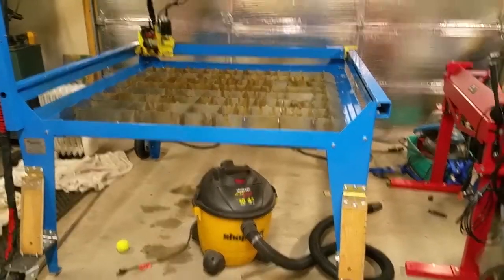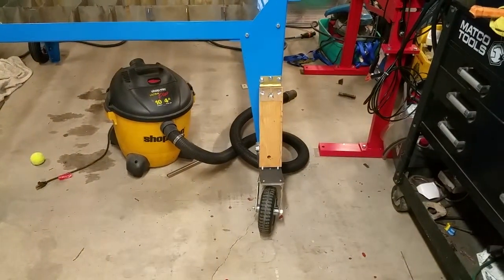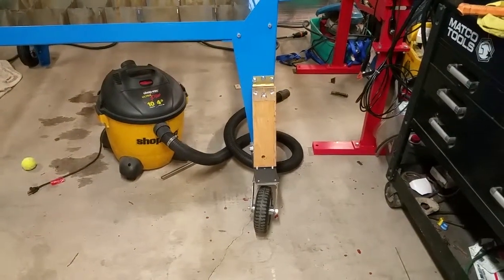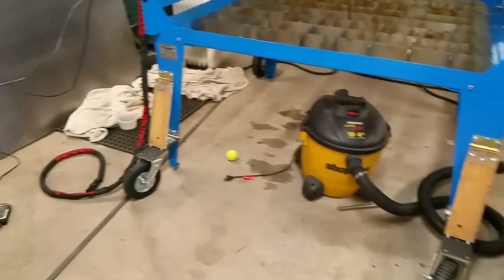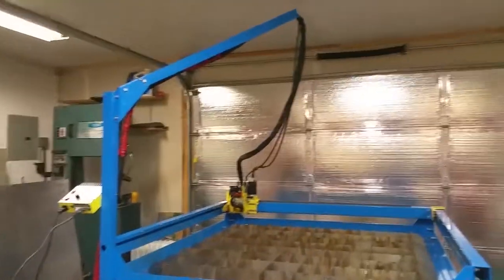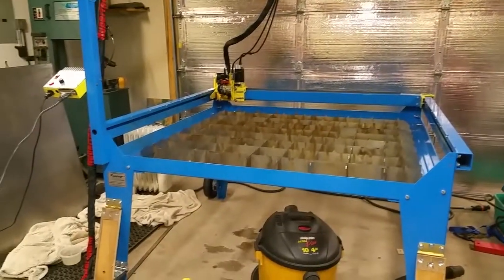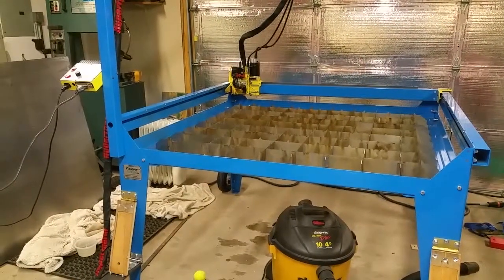I thought I'd give an update on the plasma cam table. I finally got it all put together. I got my little wheel caster legs added on to it, got the controller on, got the boom all set up, and I put the hand torch on there for the time being.